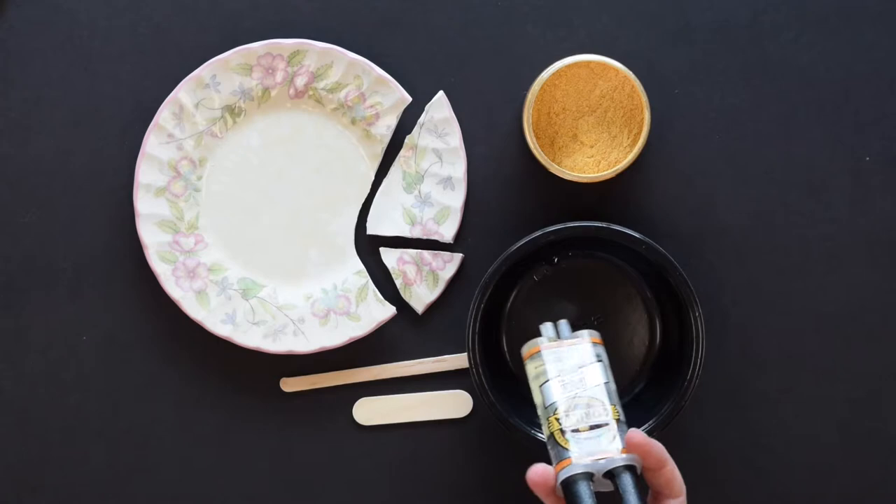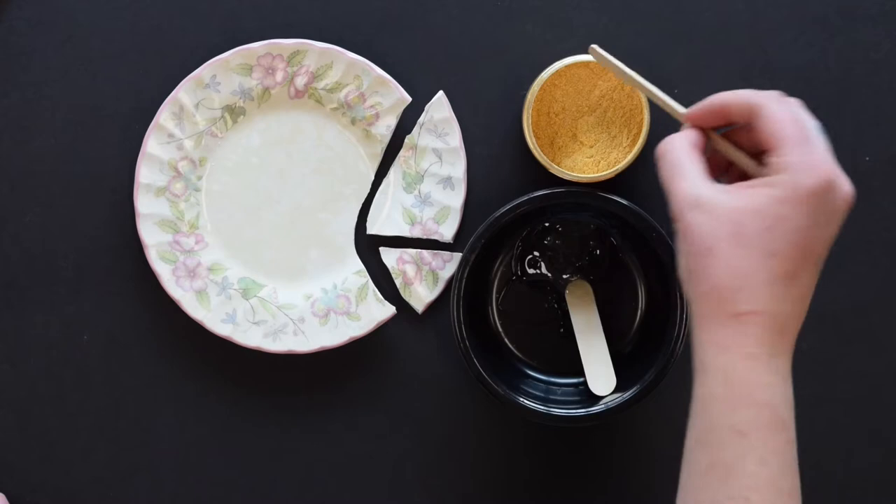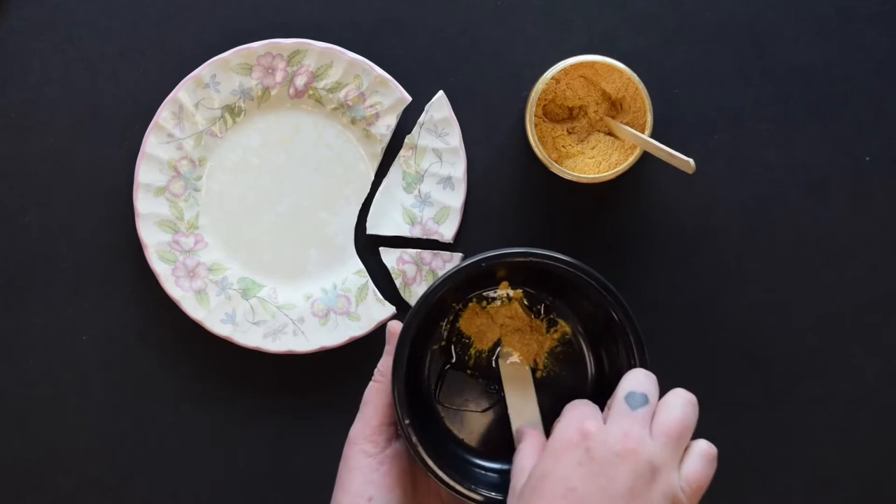For our next step, we're going to take our epoxy — I'm using a two-part epoxy glue. I'm going to squirt some into this bowl and mix the two together. Add your gold powder to the epoxy glue in the bowl and mix together well.